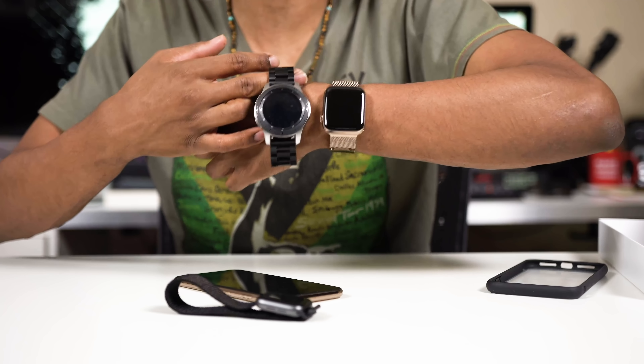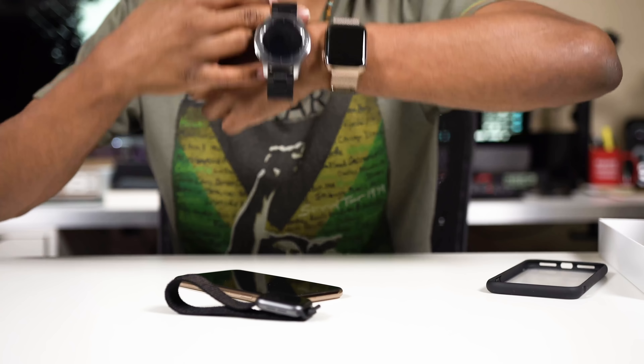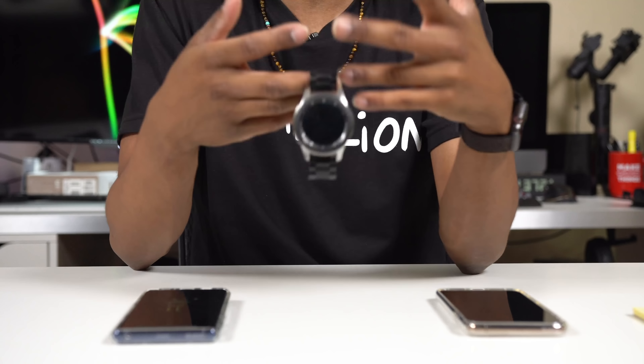For those looking at the 46mm Galaxy Watch who want something equivalent — that big, bulky, heavy watch — I'd say the stainless steel 44mm Apple Watch is the equivalent. There's a big difference in price between those two, something to consider right off the bat. That said, I absolutely love the 40mm aluminum.